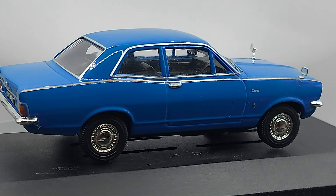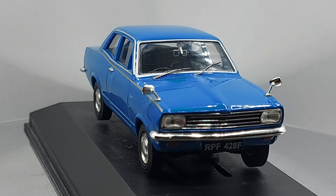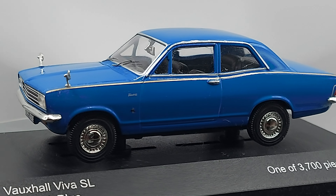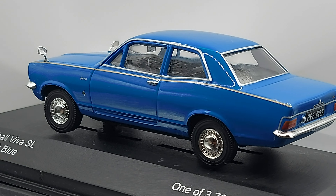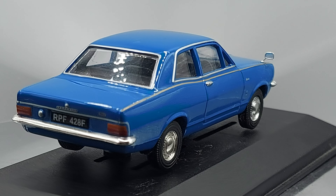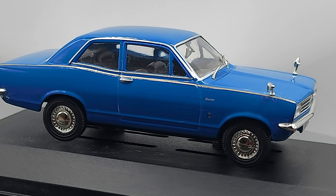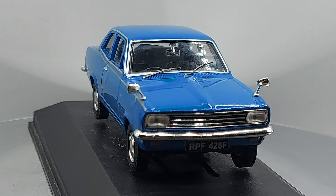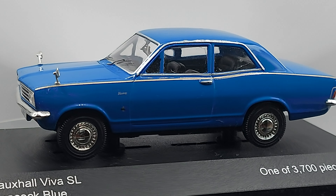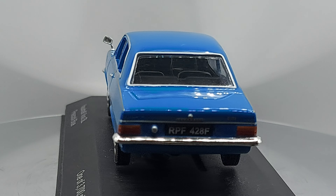The front looked quite similar but was a bit different in appearance. As I was reading, they actually sent a few Vauxhalls to Uruguay to serve as a mold reference. Seeing this car brings back a lot of memories from my youth. That's why I like it so much, even though I've never seen an actual Vauxhall Viva in person — or maybe I did, but I don't remember.